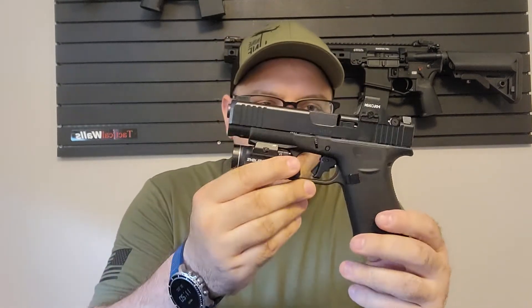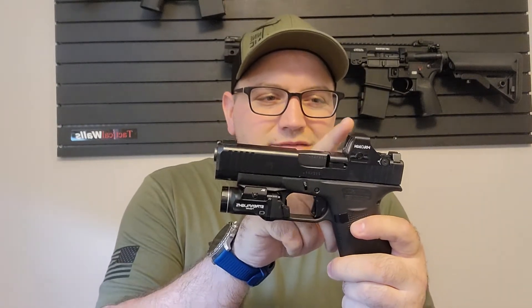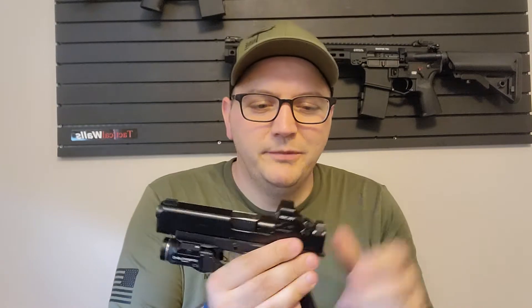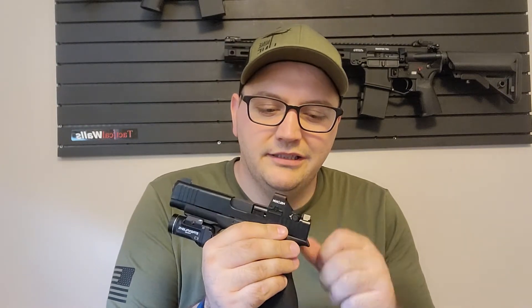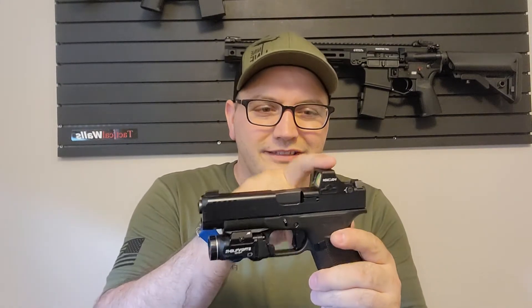These are the Shield Arms magazines. Let's talk about my carry pistol. I have the Holosun 507K X2, which will be getting the new EPS as soon as it's available. I am a Holosun dealer, but I wish they'd give me a little discount — I only have 800 followers, so I'll just pay for it. But the 507K has been fantastic.